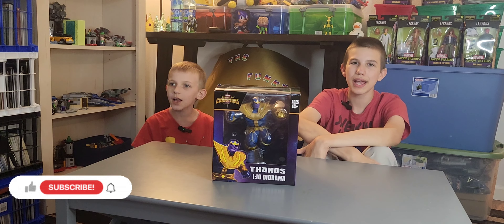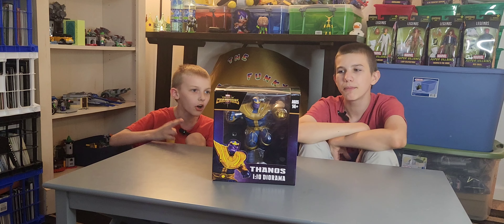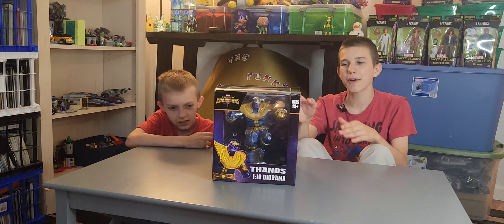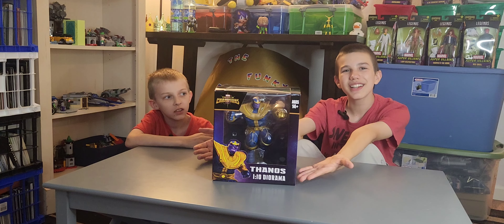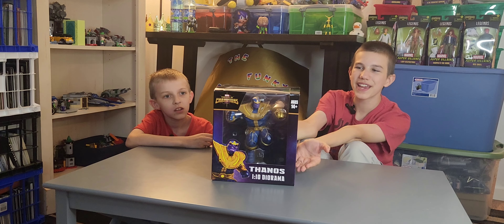Hey guys, it's the Funky Play Brothers, and today we're unboxing and reviewing Contest of Champions by Marvel. It's a 1 in 10th diorama statue of Thanos.